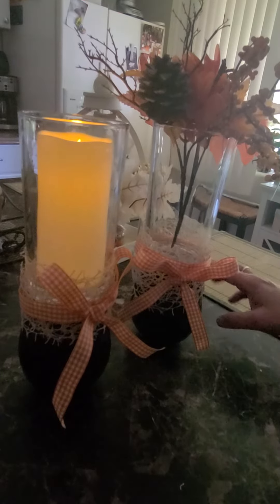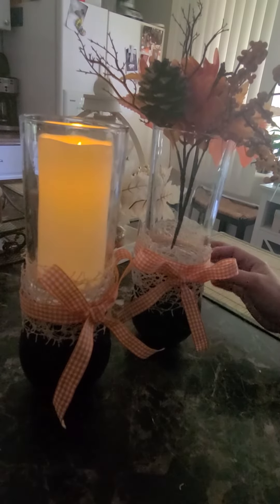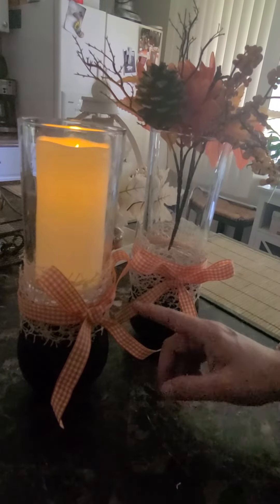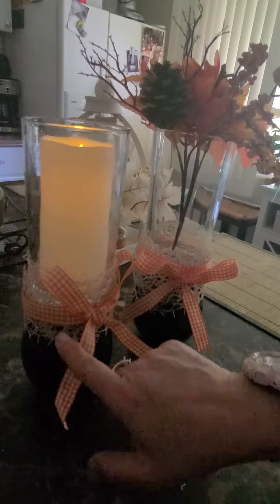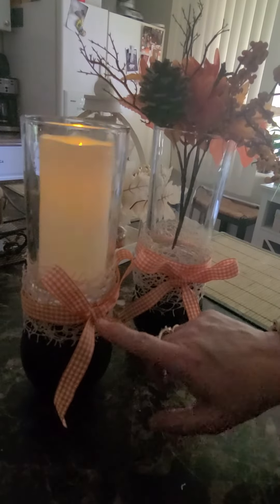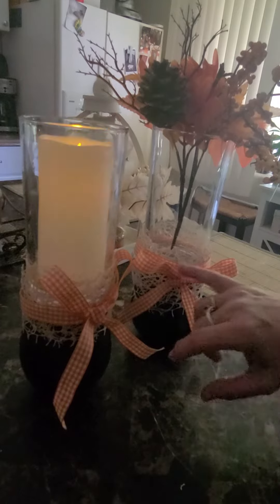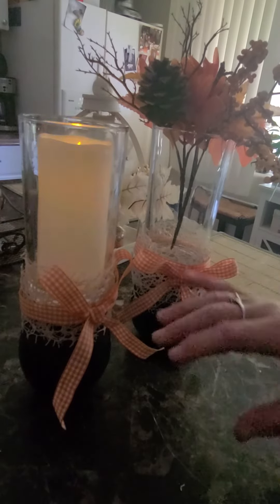I got this lace kind of ribbon at the Dollar Tree — it's so delicate and so pretty. I wrapped it around about three times and put an orange bow that I also got from the Dollar Tree. I did the same thing to both of them.